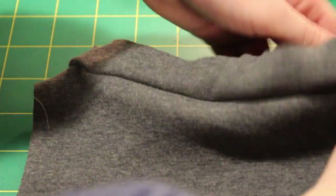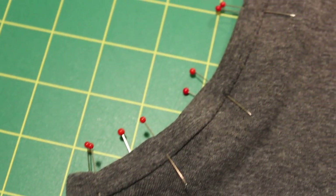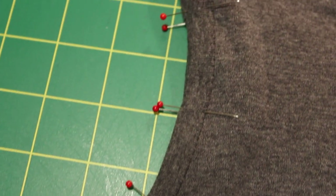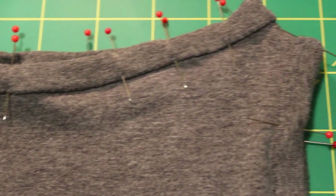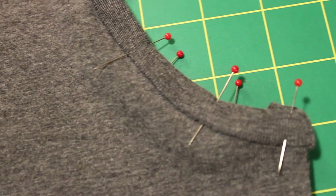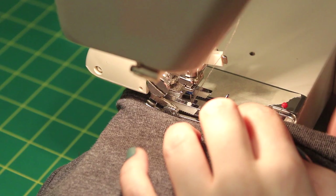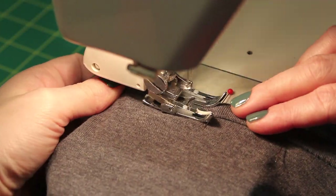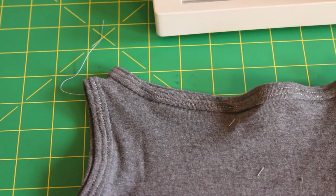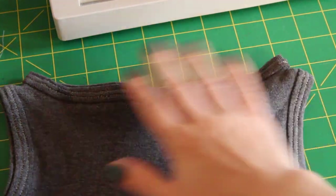After sewing with your zigzag stitch, fold over to the inside and pin. Then topstitch with my twin needle. If you find your seams are becoming wavy after sewing, there are stabilizers on the market for knit fabric that help with reducing waviness and stretched hems and seams.